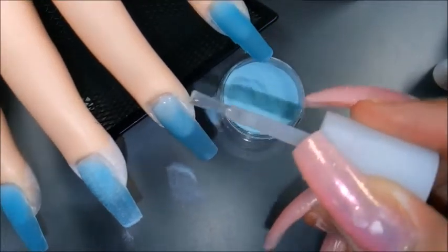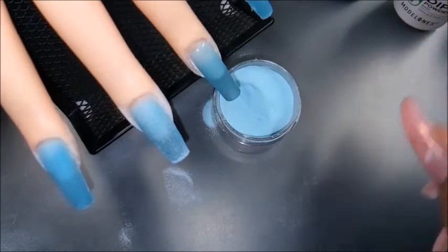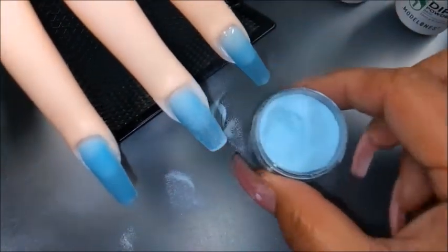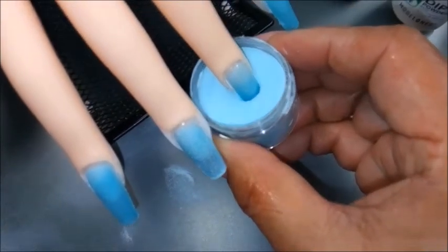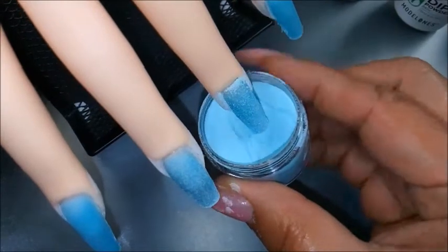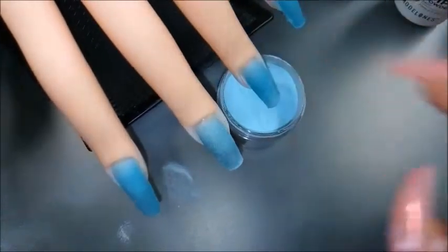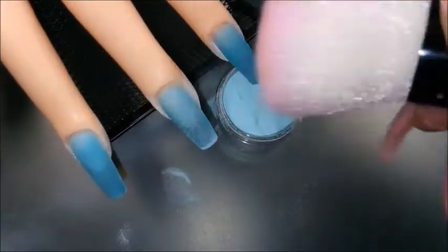One of the things I am noticing is that this blue color is looking much more translucent on the nails than it does in the actual jar. I'm not saying that's a bad thing — I still like this color very much. So if anybody knows if this is the norm, please leave me a comment, because I'm a little confused by this. If I get dip system again, is this what it's going to look like? Because I was thinking it was going to look exactly like it does in the jar.